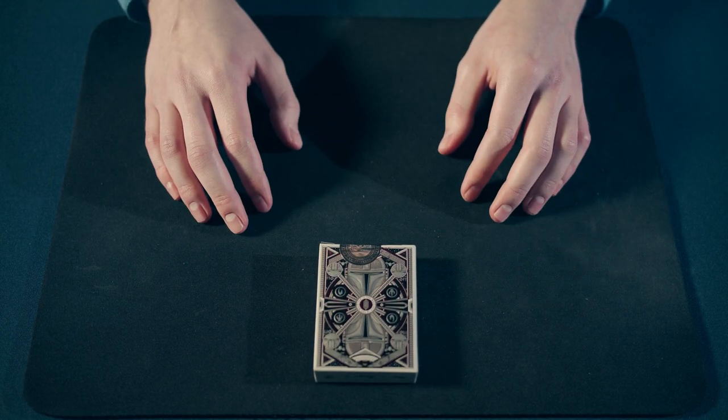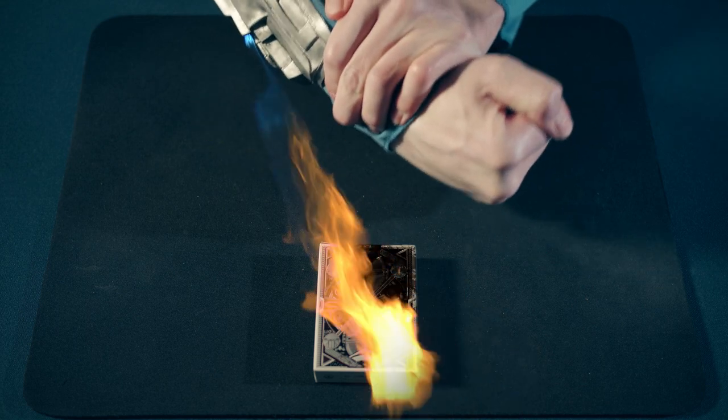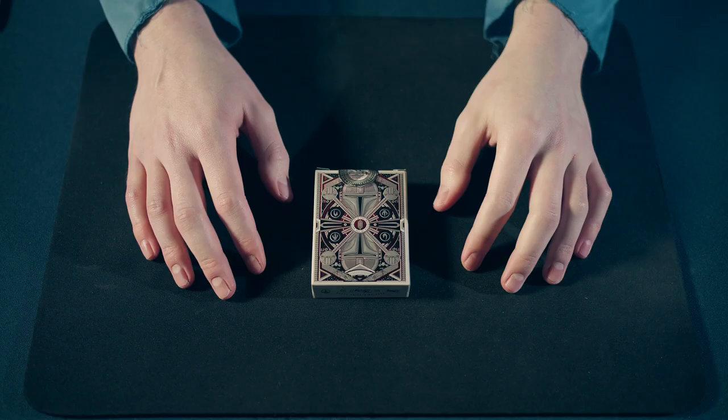Let's continue by opening the seal. Word to the wise — please remove the seal with your hands.